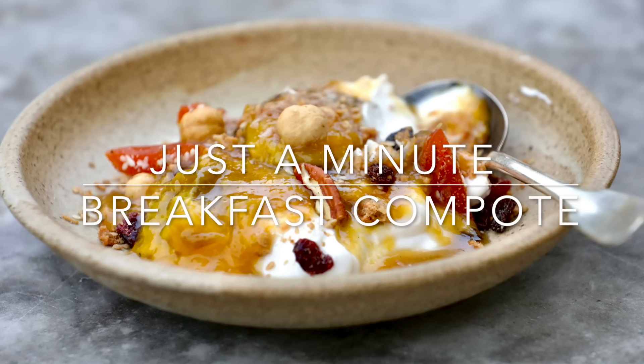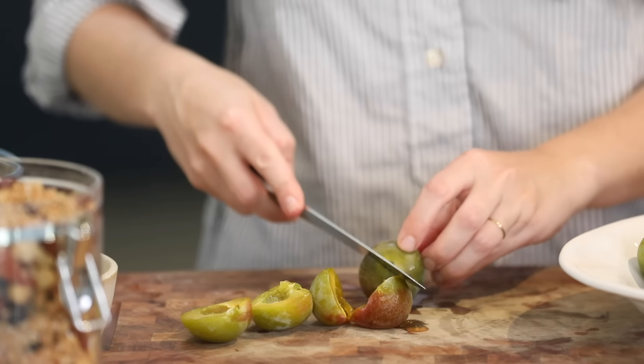For an extra special breakfast, I'm going to show you how to make this easy compote. I'm going to use green gauges because they're ripened in season, but you can use any ripe fruit you've got.